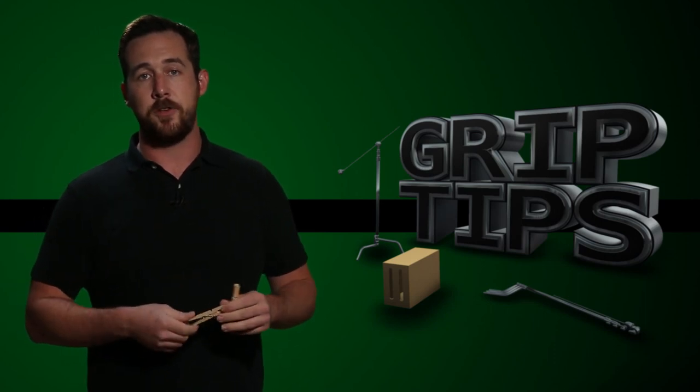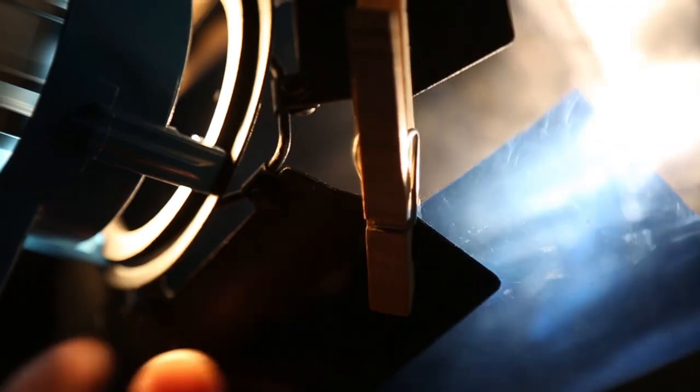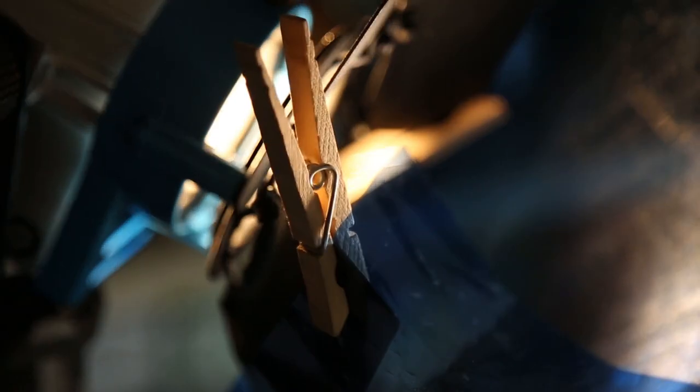Moving on, the main use for a C-47 is to hold gels onto the barn door of a light. You can use them for anything that your heart desires, but that is their main purpose.